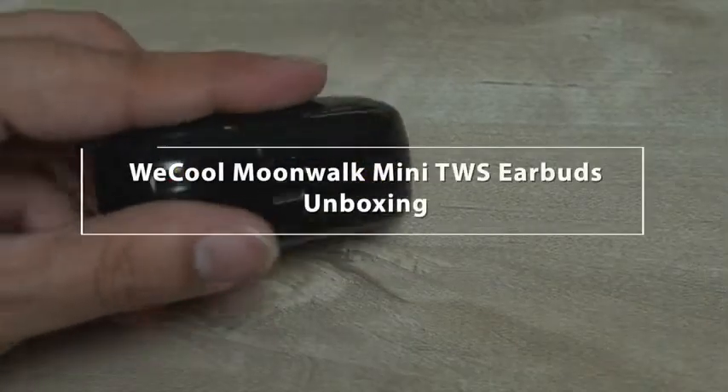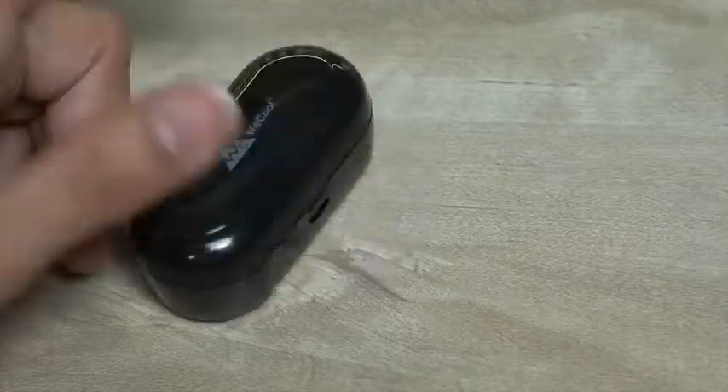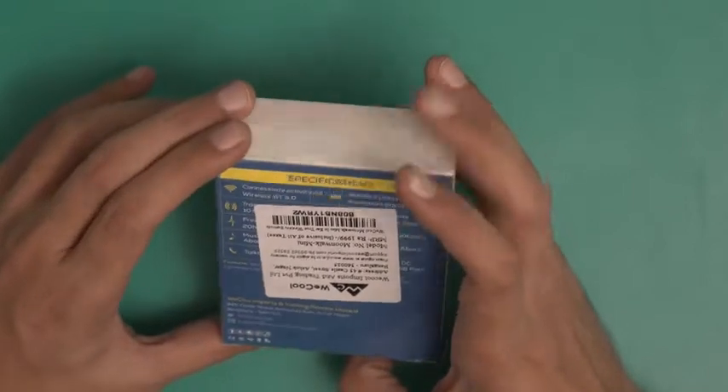Hello and welcome to the unboxing of the WeCool Moonwalk Mini True Wireless Earbuds. This is a very small box as you can see. There are some specifications here — let's go through them.